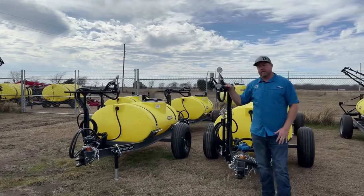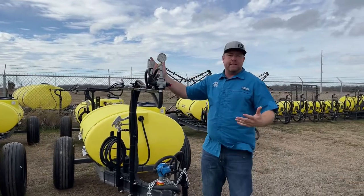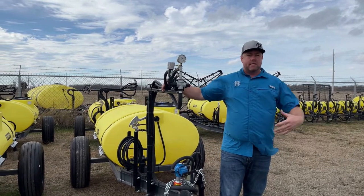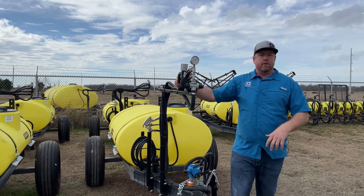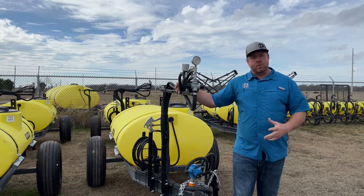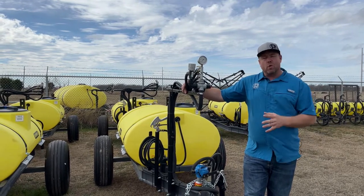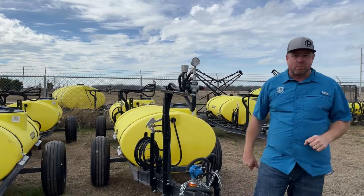Hey, Nick Pomeroy here with PR Equipment. Today we want to talk about keeping it simple. If you're new to spraying, or you've been spraying but you're ready to upgrade equipment but don't need one of our larger, fancier sprayers — or maybe you're budget-minded and you need to spray weeds and treat pastures but don't want to spend a lot of money.